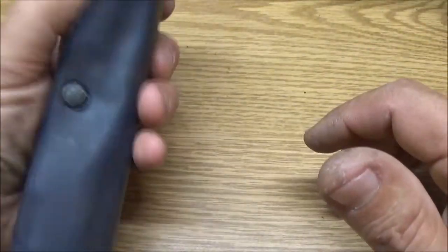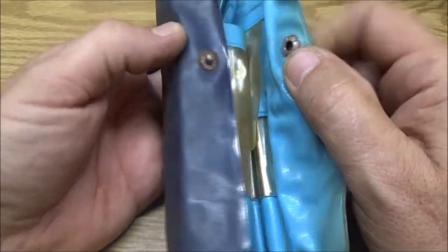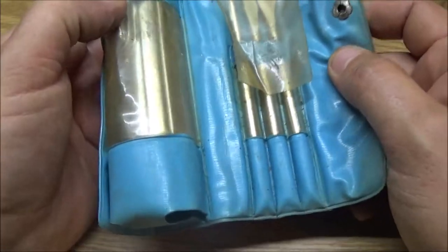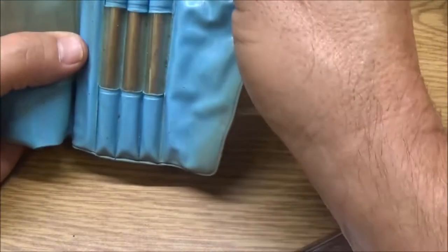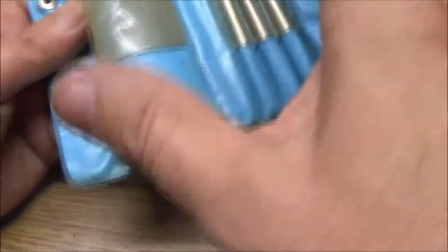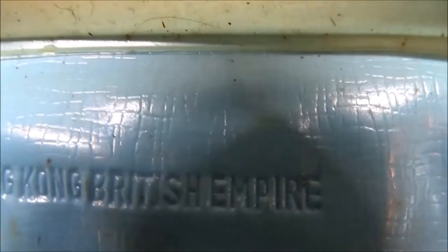I got this in with my free tool thing — my treasures. It's a little rusted here but this thing is in very good shape. It's got three bits and that's what it's supposed to come with. What's it say? Hong Kong British Empire — okay, all right.